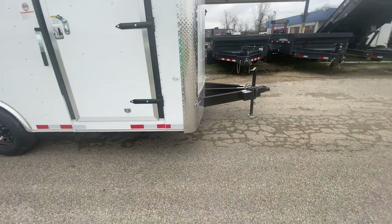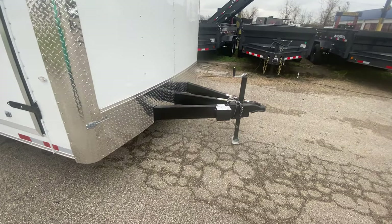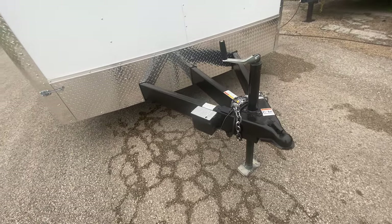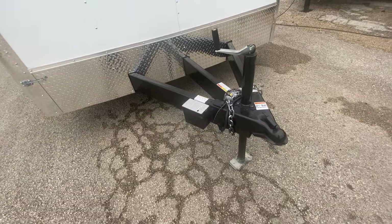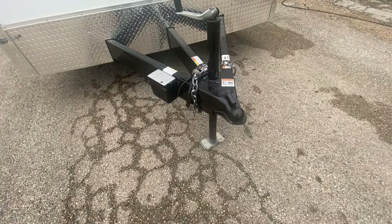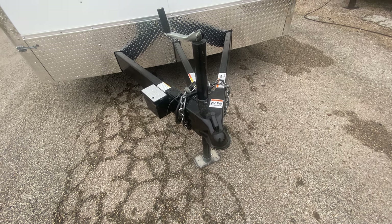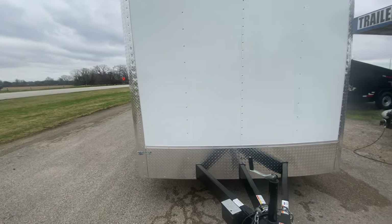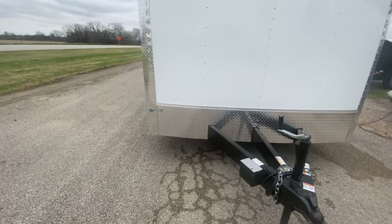This trailer is going to come equipped with an extended triple tube tongue. It's going to have your wine jack, your heavy-duty safety chains, a great point brake system with long-lasting battery, a seven-weight pin adapter, and it does require a two and five-sixteenths ball. You've got your aluminum tread plate rock guard protection along the corners and down the bottom of the trailer.